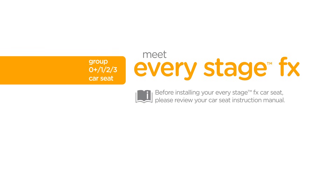Before installing your EveryStage FX car seat, please review your car seat instruction manual. Always remember to properly install the car seat on your vehicle seat before placing your child in it.